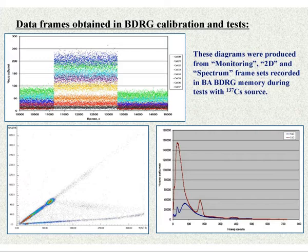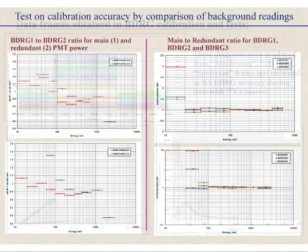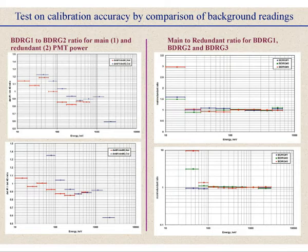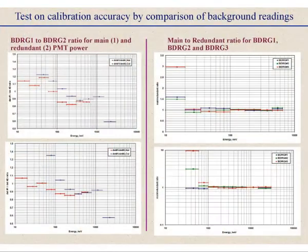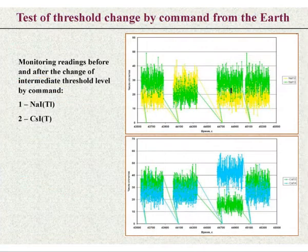These are calibration plots from ground tests with the ready equipment, comparing main and redundant modes. We see that the calibration within 10% shows that background readings are the same, with some changes in the lowest and highest channels, possibly because of some real tuning of the analog electronics. But these channels are not used for GRB analysis. This test plot shows that the thresholds can be changed by command from ground tests.